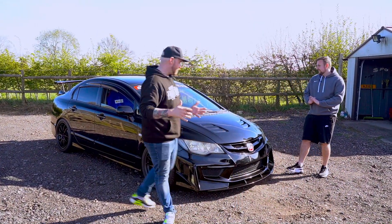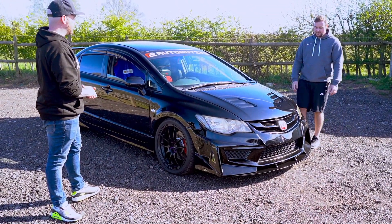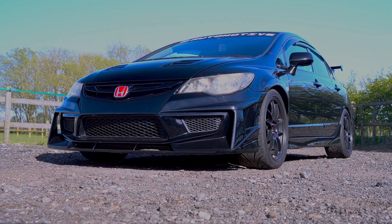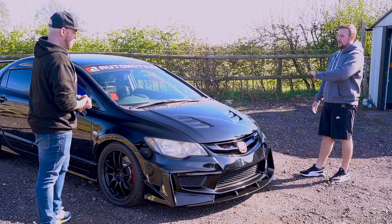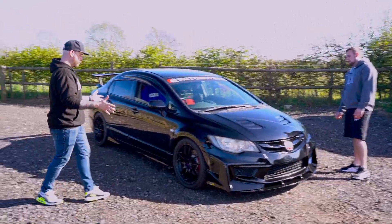So Dave, where do we start? We've got this front end — should we talk about this? Yeah, this is not your usual front end on an FD2. So this is a Seeker front end, a lot wider as you can see. What this really consists of is a front bumper, front wings, and a bonnet. The bonnet you have to pay separately, but normally if you buy the whole front end it comes with the wings and the front bumper.